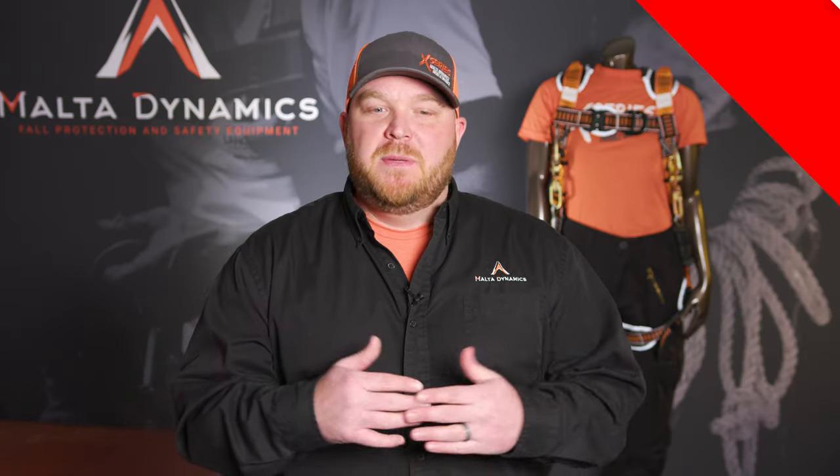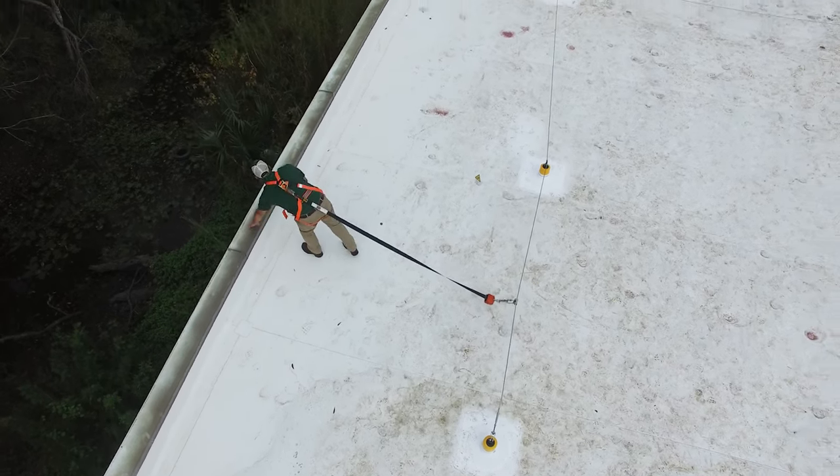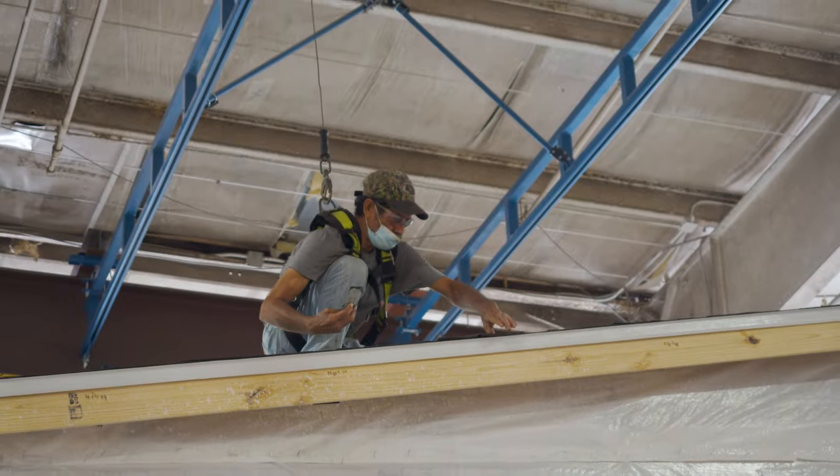Fall restraint — some people explain it like a dog leash. It's only going to allow you to go so far, preventing you from getting to the edge where you could potentially have a fall. It will not allow you to get to that edge. Fall arrest, on the other hand, is to catch you if you do have a fall.